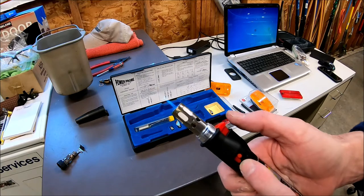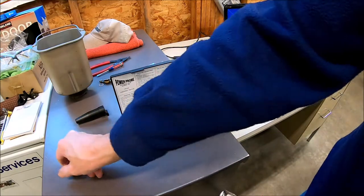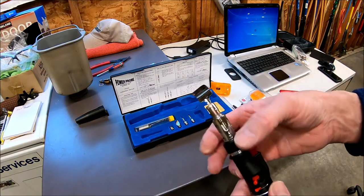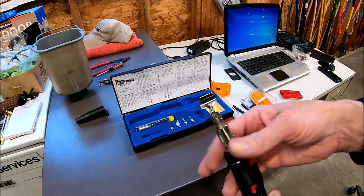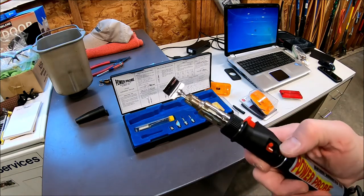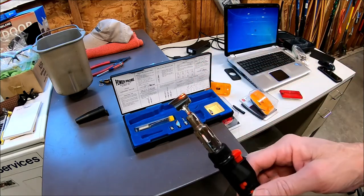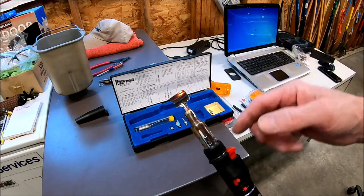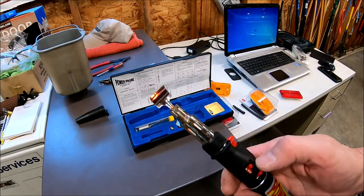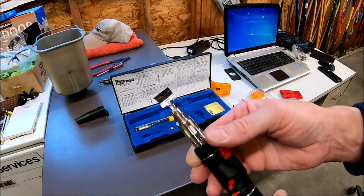That works pretty good. Then when I get ready to put on the heat shrink, I'll use this tool — when you light it off you just have heat coming up into it, and you put it around the wire and the heat shrink to shrink the tubing down.